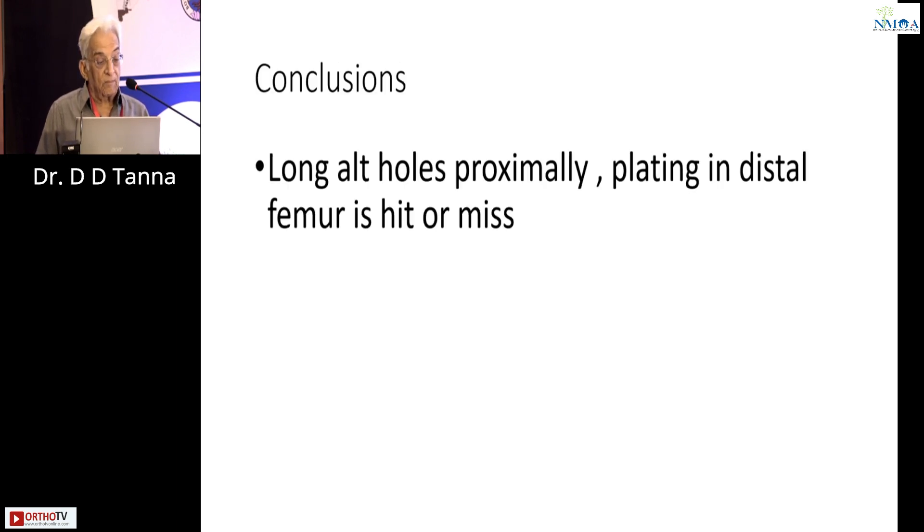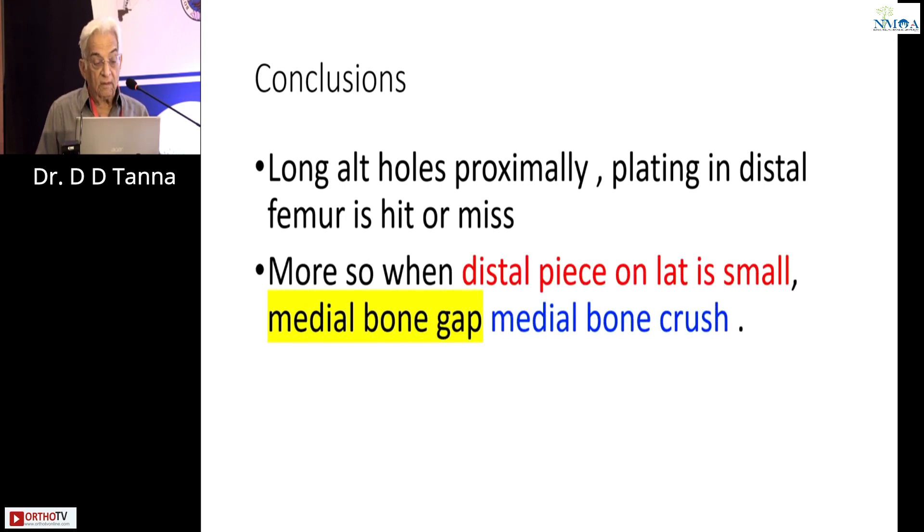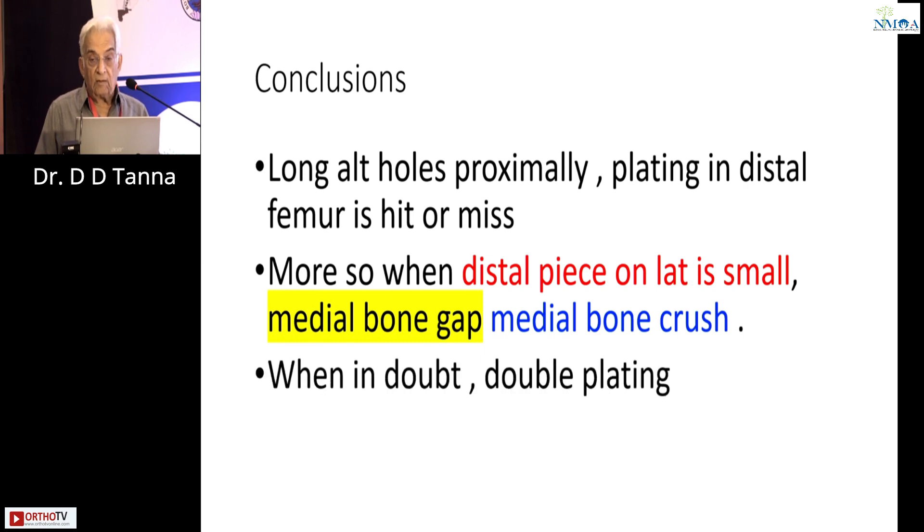In conclusion: long alternate proximal plating in a distal femur is a hit or a miss — more so when the distal piece on the lateral side is small. Medial bone gap, medial bone crush: when in doubt, do double plating. I don't dispute that a single plate in ideal situations will still work. Thank you very much.